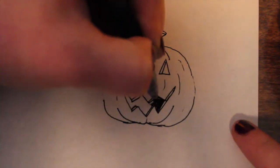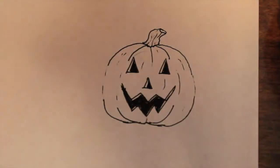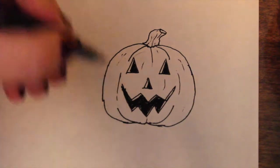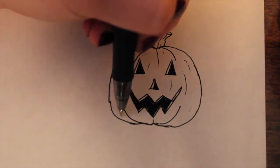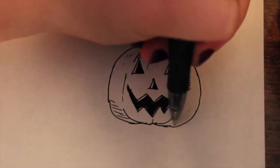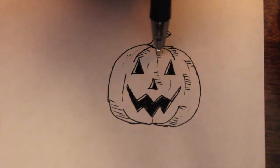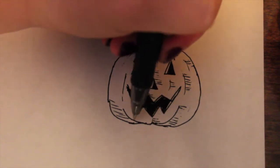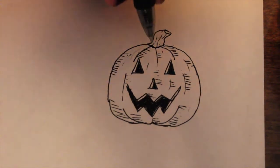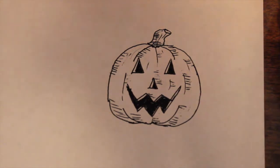And then you can color that in. I'll just finish this — sometimes I let that go, but I'll just darken the whole side here. So for more details, you can do strokes from the side to give it some shading — little lines anywhere you like. I'm just randomly doing it in different places. Sometimes I do it here, or where the mouth is. You could do it on the little stem here too. Anyways, that is your jack-o'-lantern.